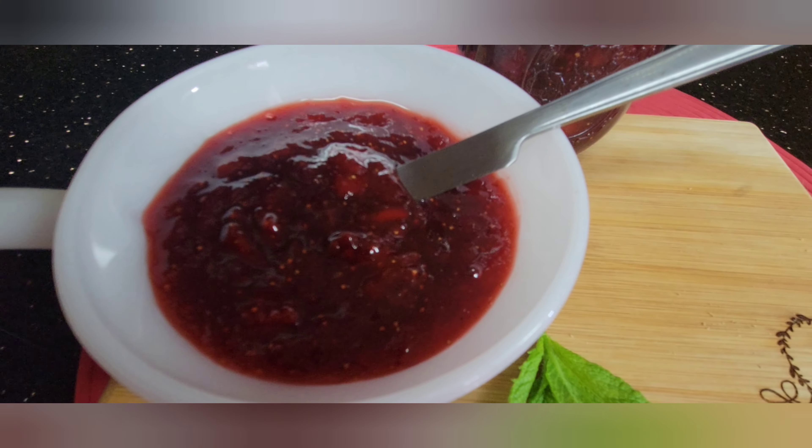This is way, way, way better than the store-bought strawberry jam or preserve. I didn't add any pectin or gelatin, but this is so good. Thank you guys, and please keep supporting my channel. Hit that notification bell so you'll be notified of my next video. God bless everyone, thank you!